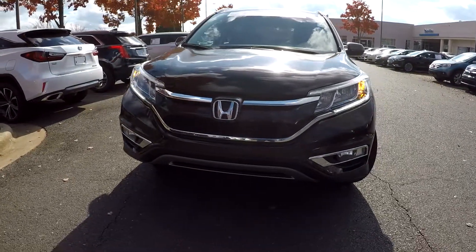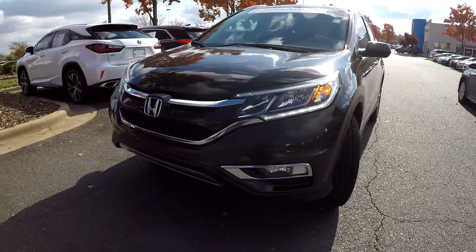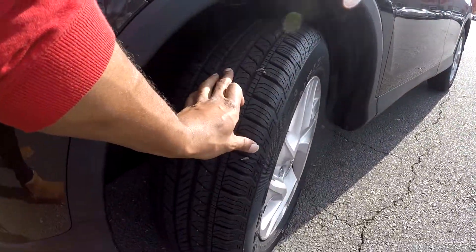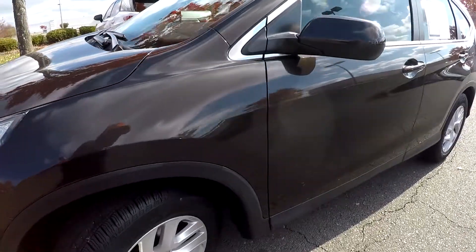Here you are looking at a 2016 Honda CR-V. We are going to start our walk around here first, coming in and checking out these tires looking for tread. The tread looks fairly new.